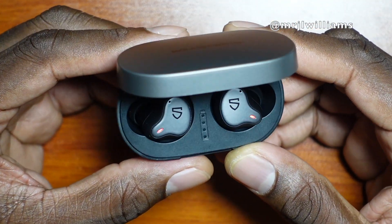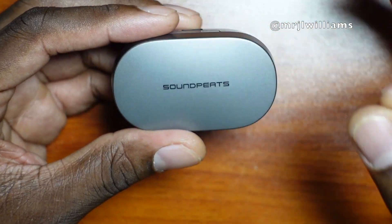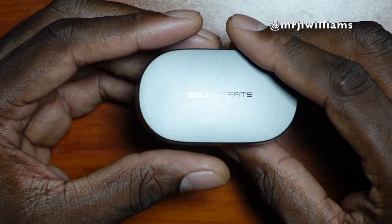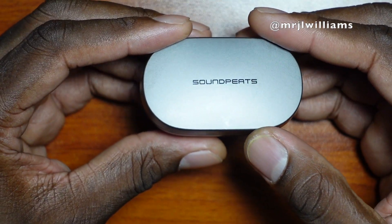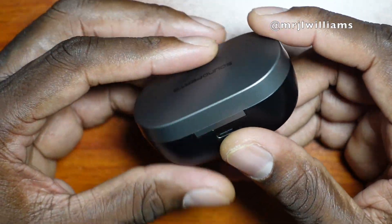Sound quality is on par and the price is completely fair. If you look on Amazon, there's a five percent discount so you can get them for less than $80. They've got USB-C on the case.